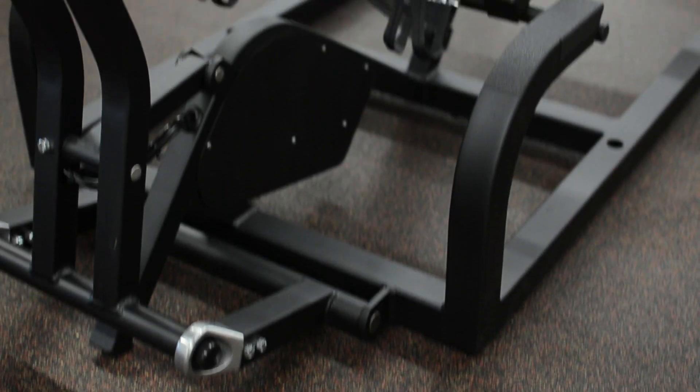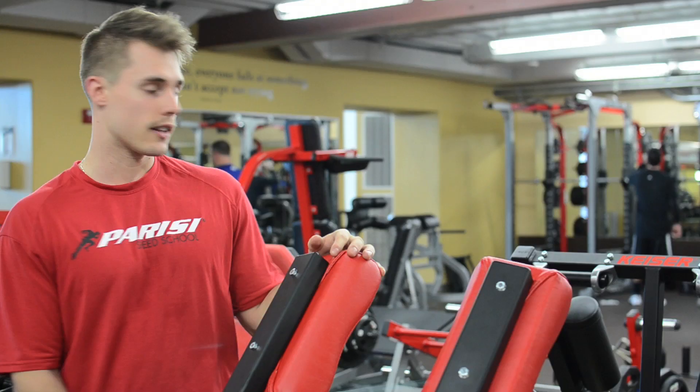This is the Power Runner by Kaiser. It's a new piece of equipment we got to replace our old one by Hammer Strength. I'm going to show you a few things about how to use it.